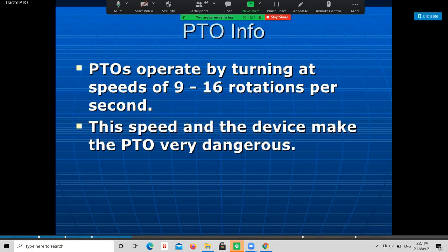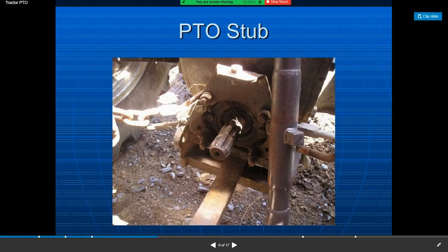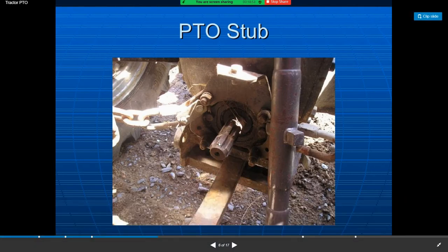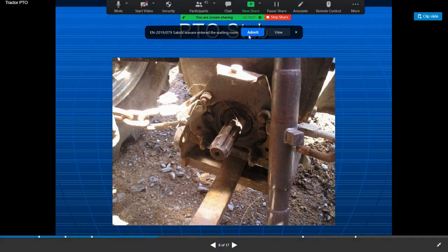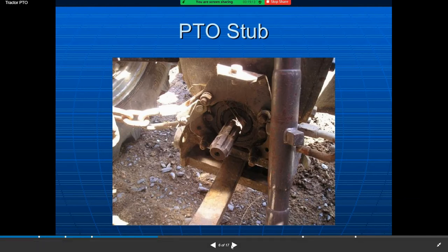There are different types of PTO on tractors. You can see the PTO stub or hub — if it is a 540 RPM PTO, it has six splines; if it is a 1000 RPM PTO, it has 21 splines. So the 540 RPM PTO has six splines on its periphery, and the new standard 1000 RPM PTO has 21 splines. This may be asked in an exam as a multiple choice question, so remember that.